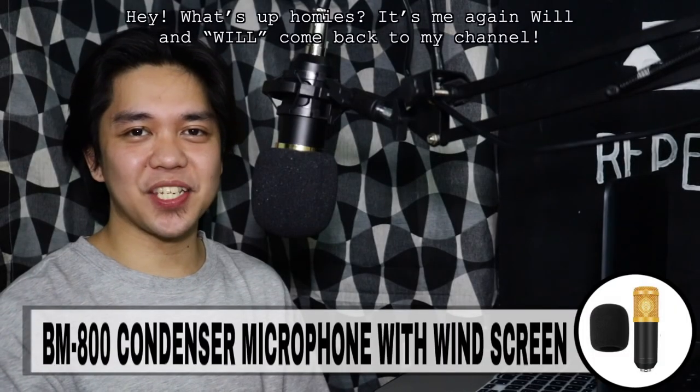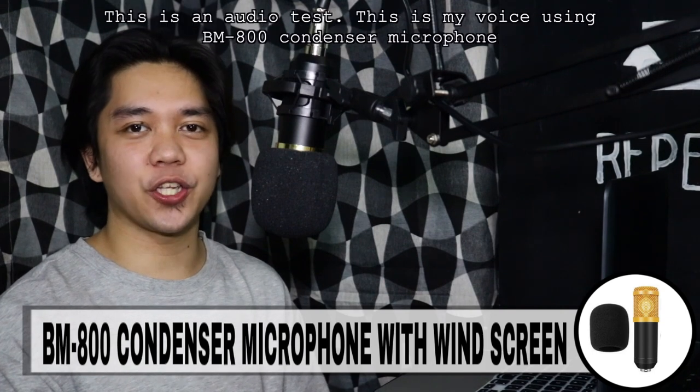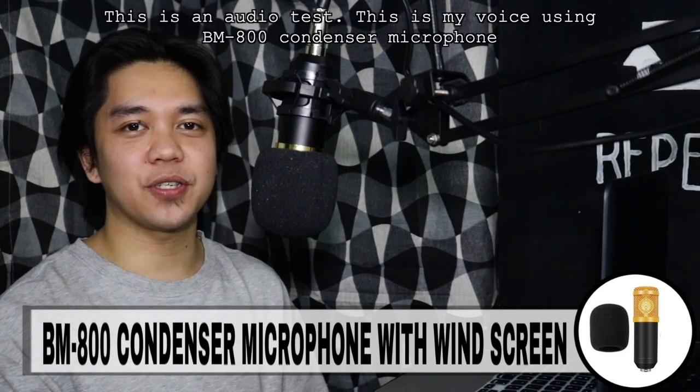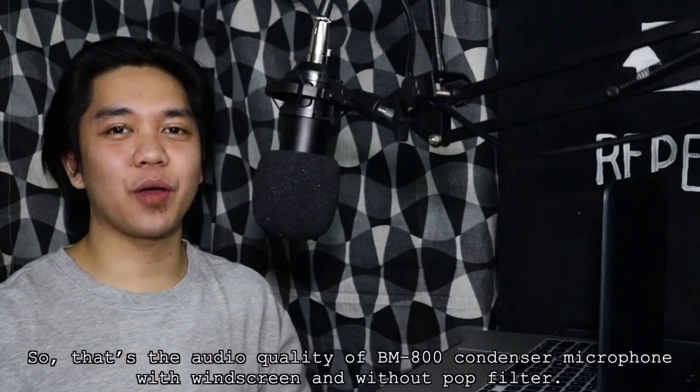Check natin kung ano ang magbabago. Hey, what's up, homies? It's me again, Will. Welcome back to my channel. This is an audio test. This is my voice using BM-800 condenser microphone with windscreen and without pop filter. Ngayon nga ang kanyang audio quality kapag may windscreen.